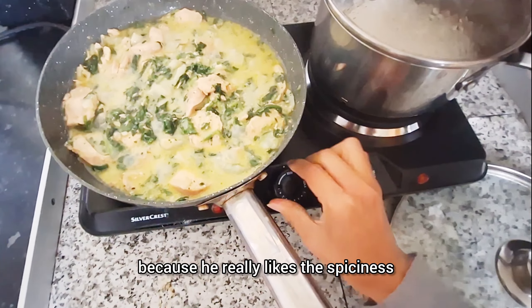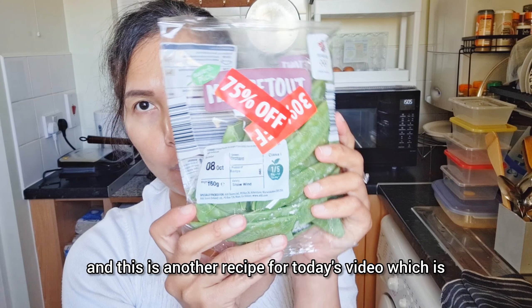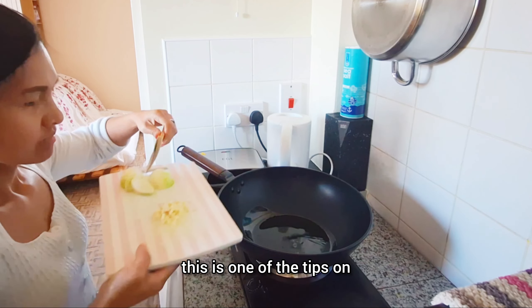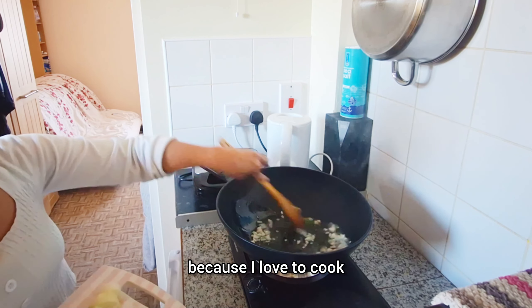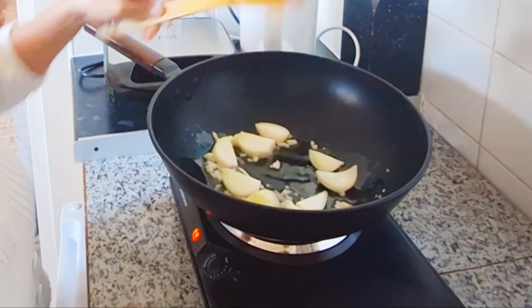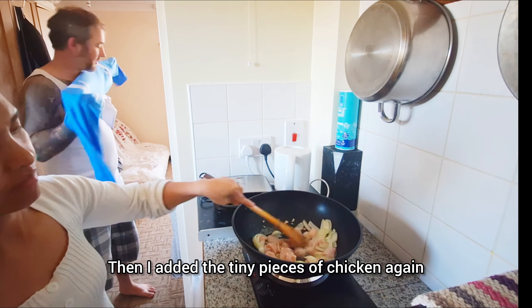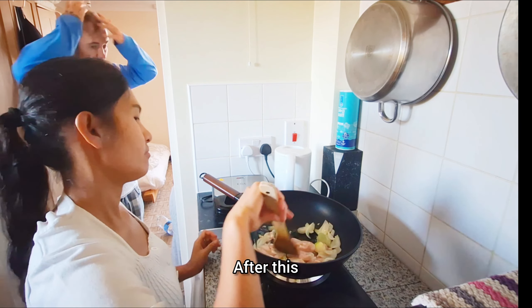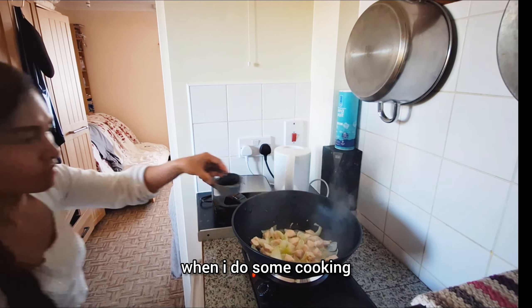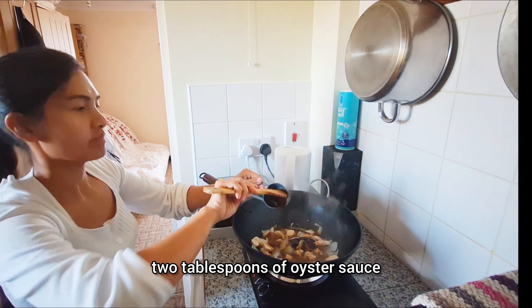I stir it well so it doesn't stick, then add frozen green chilies to make it spicy because it tastes better when spicy. Then I add frozen spinach — we use frozen spinach because it's cheaper than fresh, and we're practical here; wherever we can save, that's what we do while still choosing healthy food. Once it's boiling, I stir to separate the frozen vegetables, cover it again, and let it cook. It's almost done — boiling nicely — and now it's ready to serve.